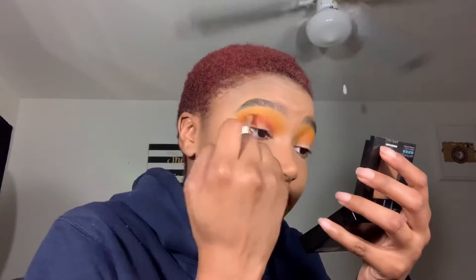Now I'm taking this red-orange shade from the James Charles Palette and blending that right into my crease. I used a smaller brush so that I can contain the color — I didn't want the red to get everywhere. Then just go back in with the orange or yellow if need be.